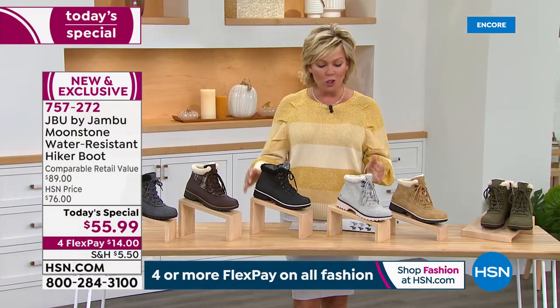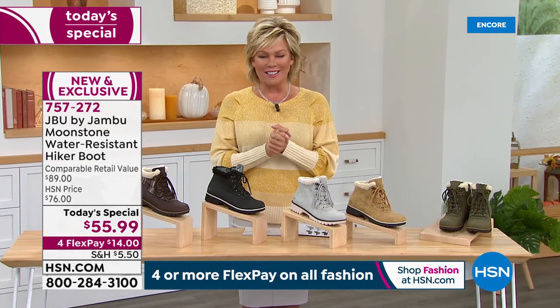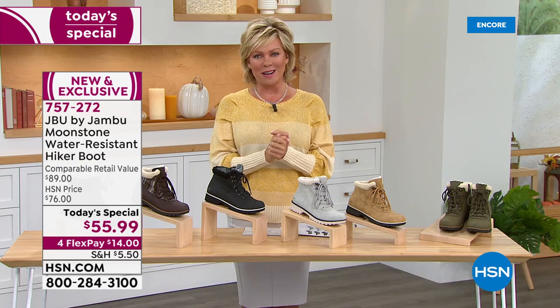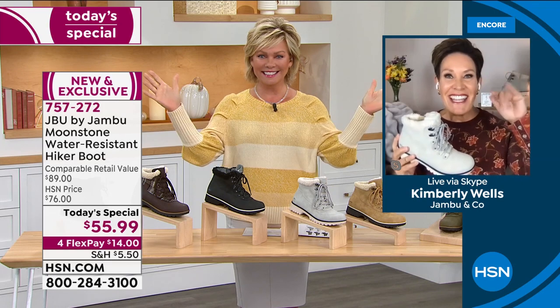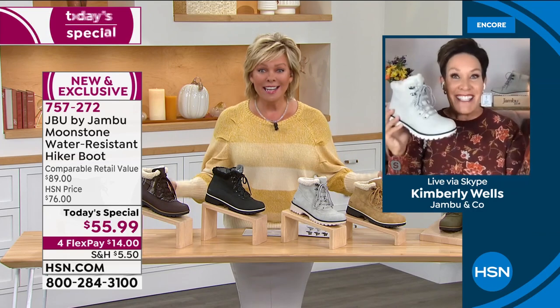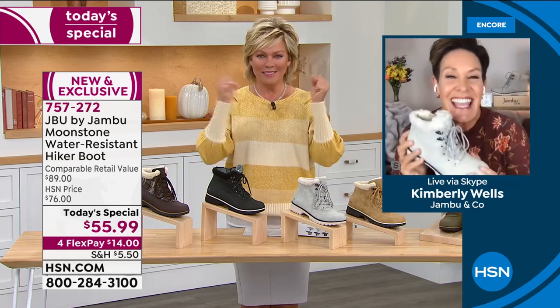The item is 757-272. We get to introduce Kimberly Wells — she is our gal from Jambu. It's always a pleasure to see you, Kimberly. Welcome to the show. Thank you, my dear. And just in the nick of time, because it's snowing here in Colorado! So we are ready for this new snow.